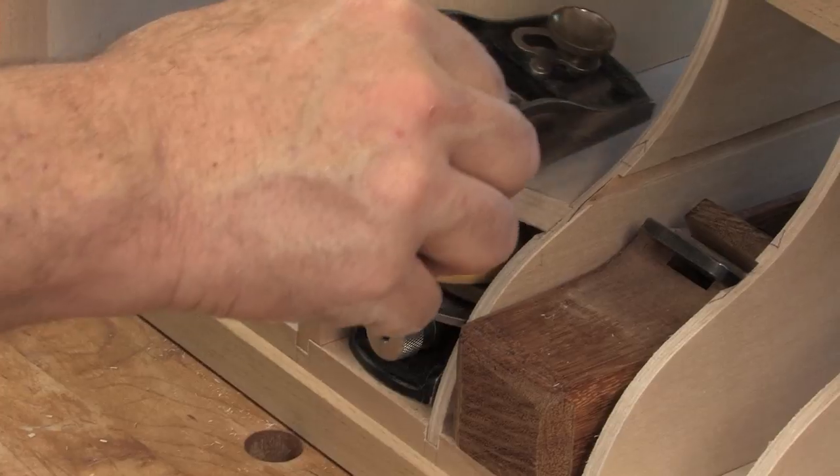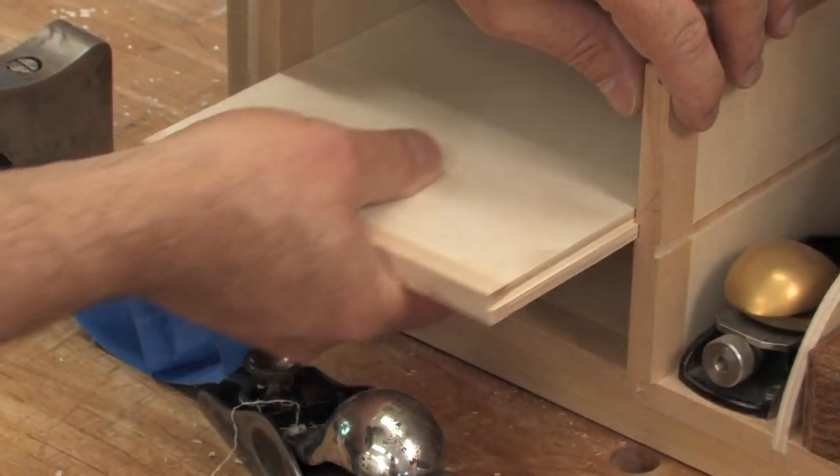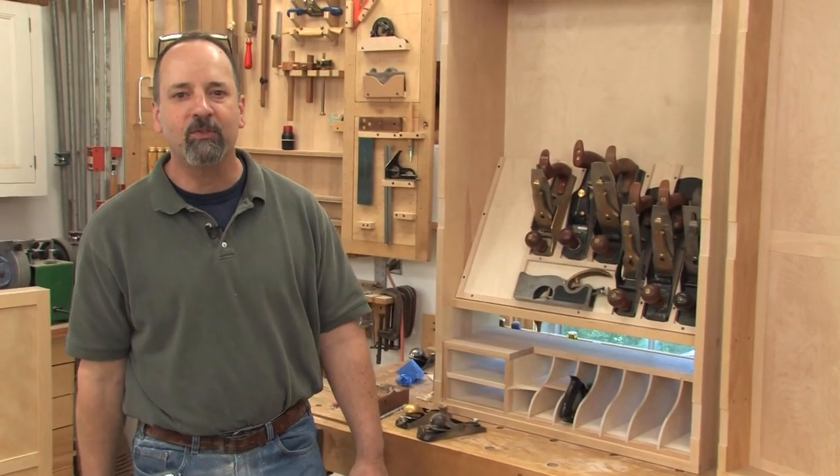Down below, we've got a cool gallery where you can park hand planes in head first. We've even got room for a couple drawers. Stick around, we'll have some fun.